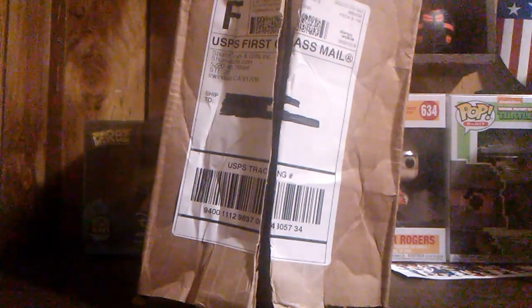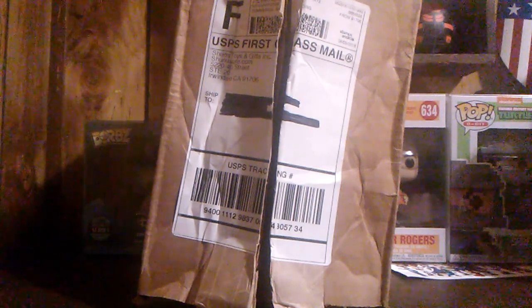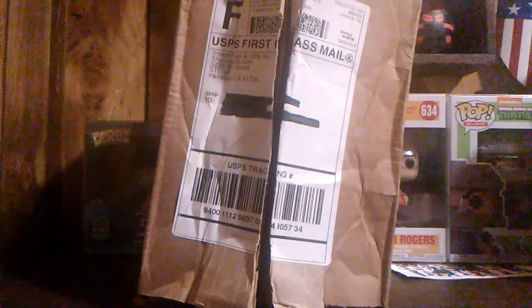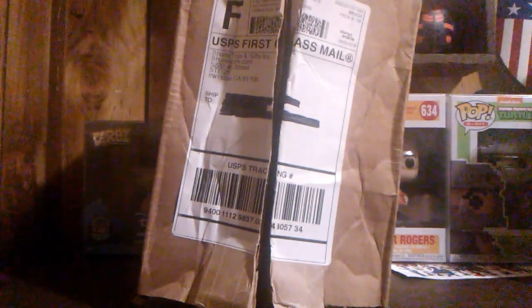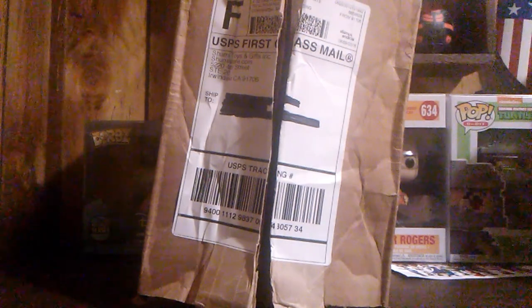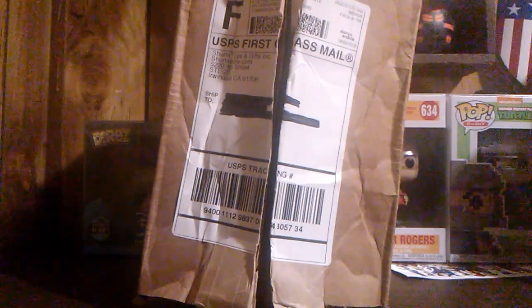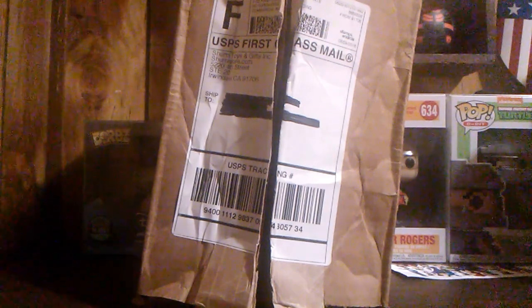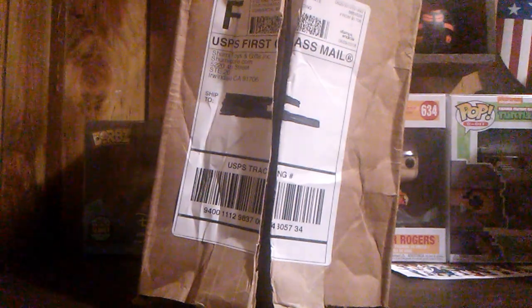This is the Shumi subscription box - it is the only box of its kind because you get to pick how many pops you get, between one and six, and you get to pick how often you receive it. Most subscription boxes are once a month, but you can do this one once a week, once every two weeks, three weeks, or four weeks. I get one pop every week and they come on Mondays, that's the reason it's Monday Shumi boxes.